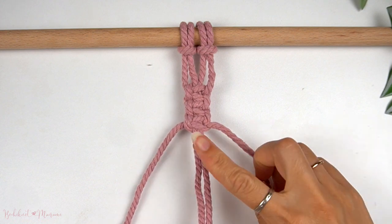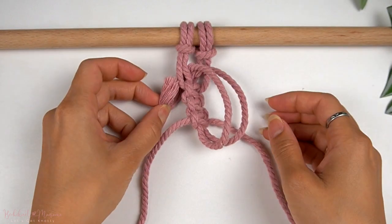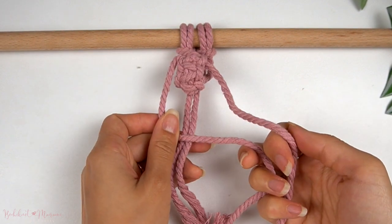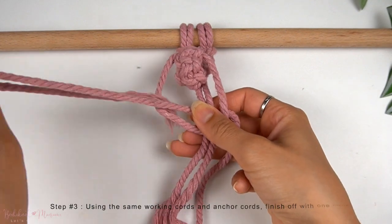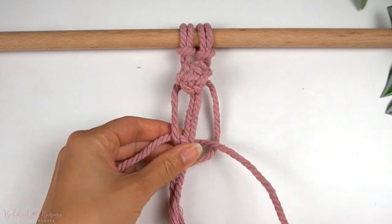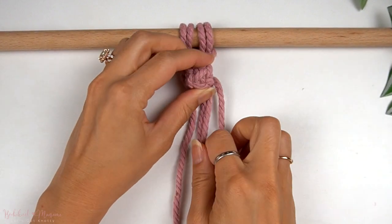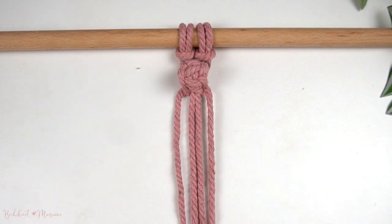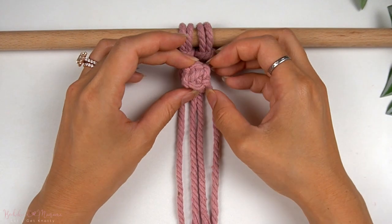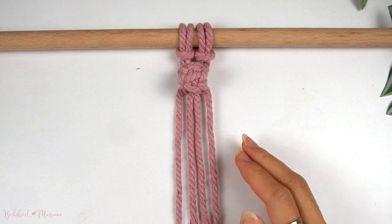Once you're done with all three square knots, take the middle two anchor cords and weave them in the middle above the very first square knot — hence why we left some room up at the top. Pull the two anchor cords down at the back, and then using the same outer working cords, make one more square knot to tighten up the berry knot. You will then see a little berry that sticks out. Make sure to pull on the anchor cords to tighten the knot and ensure there are no scrunched-up cords underneath. We are now complete with our three square knot berry knot, also called the square knot button.